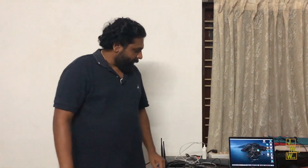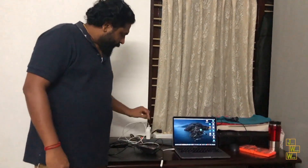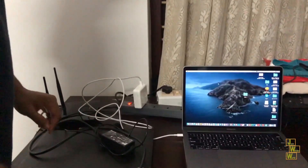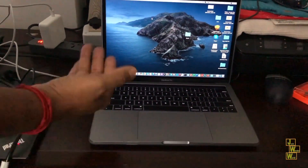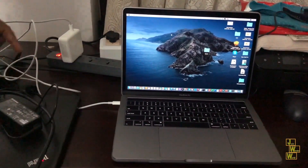Hey friends, today I'm going to show you something interesting. This is a MacBook Pro — as you can see, it has a metal body. It's already plugged in, and if I touch the body I feel a slight tickle on my hand. That is current leakage happening here, and I want to get rid of that.